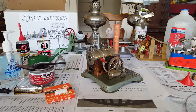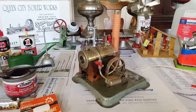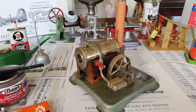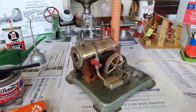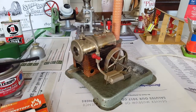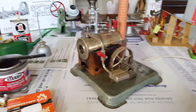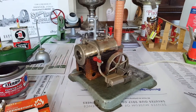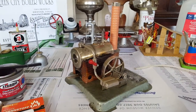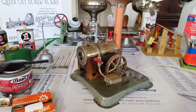Hey everyone, how's it going? This video is for rgde188, who uploaded a video a few days ago about his old Wilesco steam engine. He had some questions and wanted people to answer in the comment section. I thought instead of writing a long comment with links, it would make more sense to make a video answering some of the questions and putting the links in the description below.